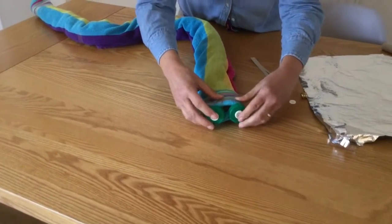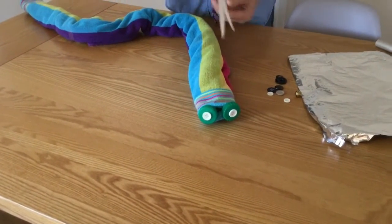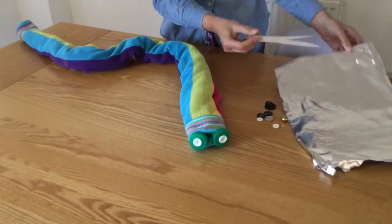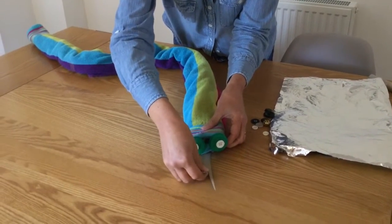I think I will make a tongue as well, out of paper. You can cover it in tinfoil. There we go — a nice towel snake!